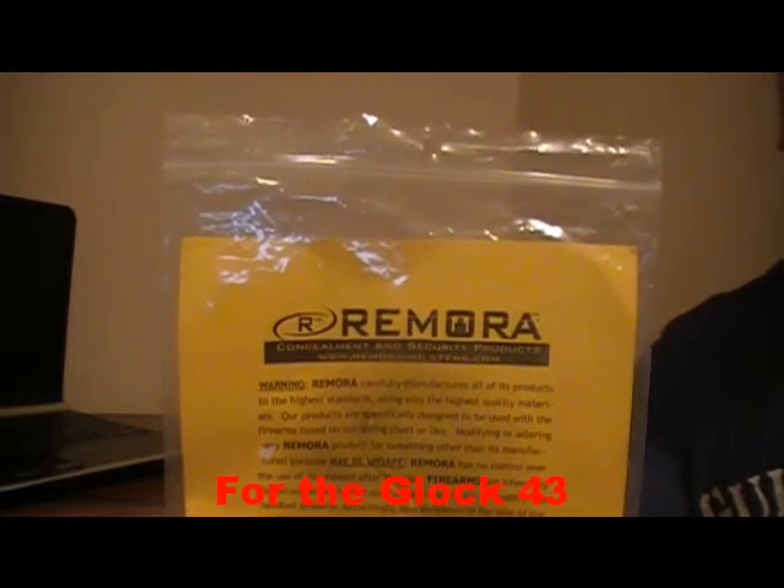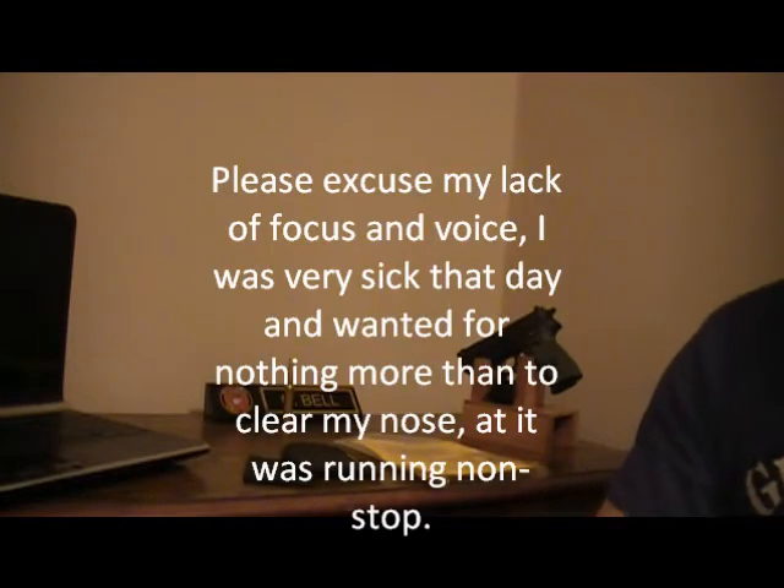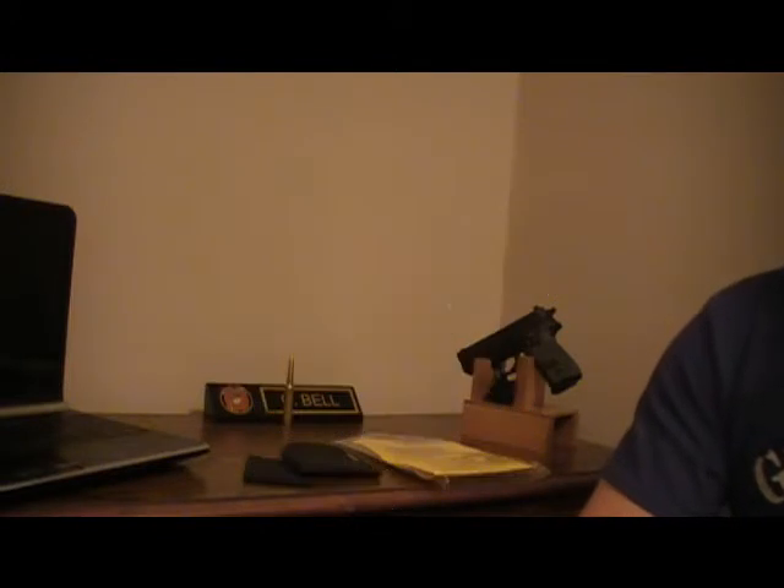This is my review of the Remora leg holster or ankle holster. I'm making this because when I was looking at ankle holsters and considering this particular holster, I could not find any detailed reviews at all. I only saw a couple reviews on YouTube and most of them were basically just that person's own version of Remora's advertisement for the holster.